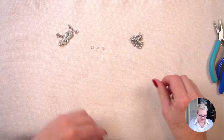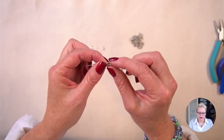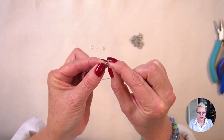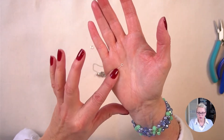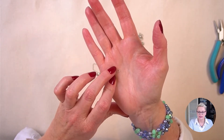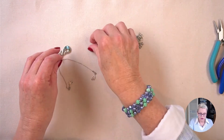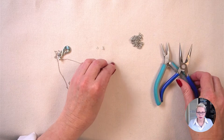Let's get started. With my necklace I have a spring ring clasp on one end and on the other end it's just a jump ring. So I'm not going to worry about interfering with the clasp end at all — all I'm going to do is extend it from this end here. The first thing I'm going to do is take my six millimeter jump ring and open it.